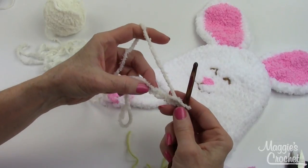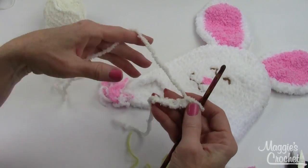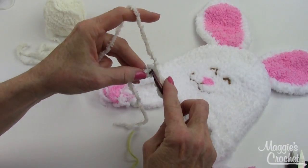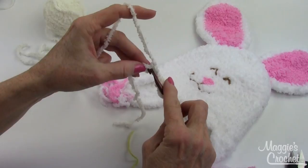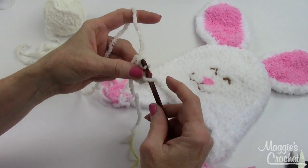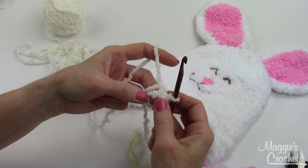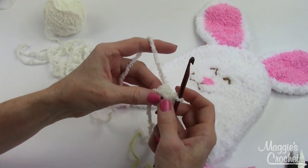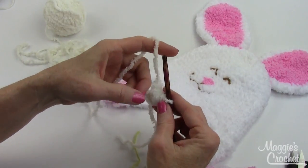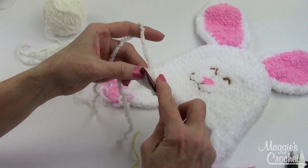To start, you chain four — I've already done that — and I leave a long end on my starting chain. You join with a slip stitch to form a ring in the first chain, so you go back to your first chain and slip stitch in like this. You now have a little opening here, and that's the center of your ring. I always work over the end of my starting chain so I can pull my stitches and close up the hole in the middle.